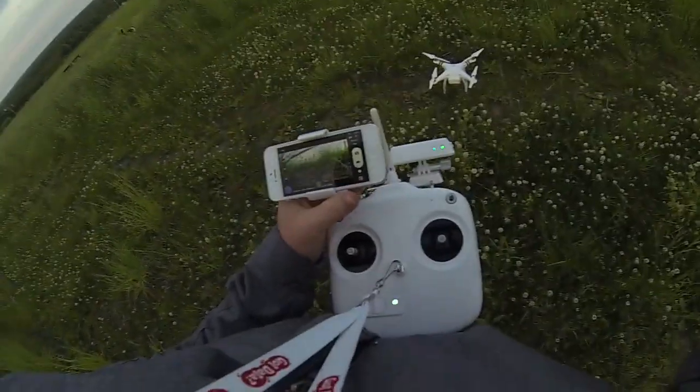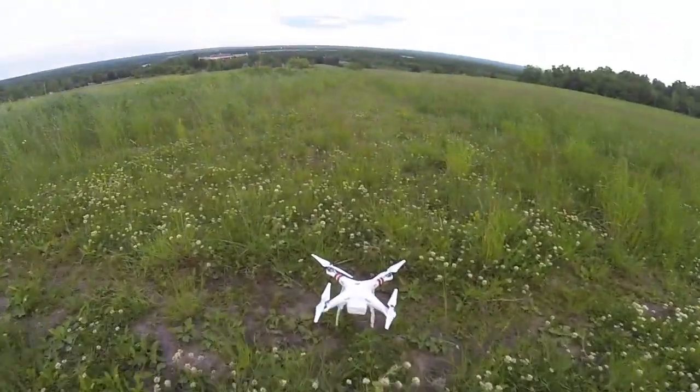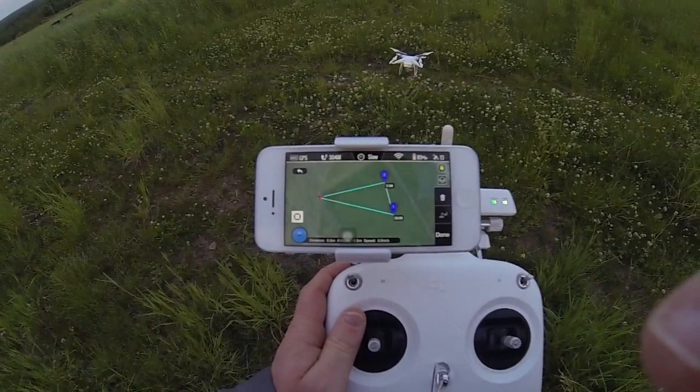Okay, so we're going to try out a new ground station feature for my drone here. I've set up three waypoints.